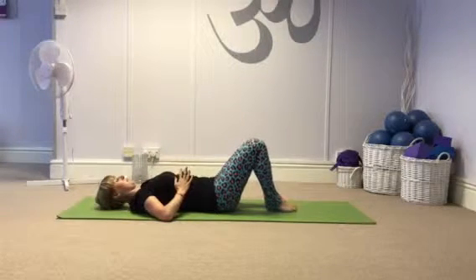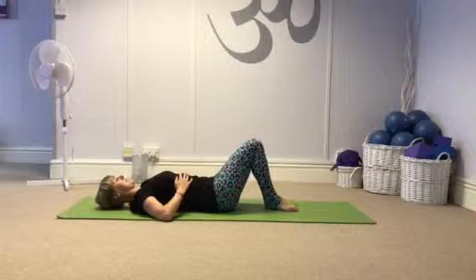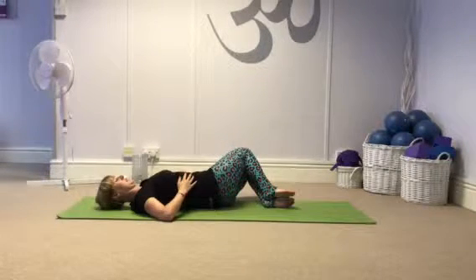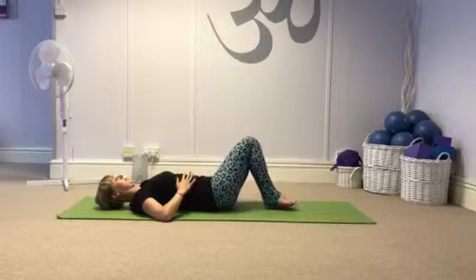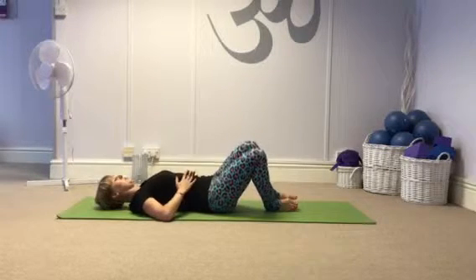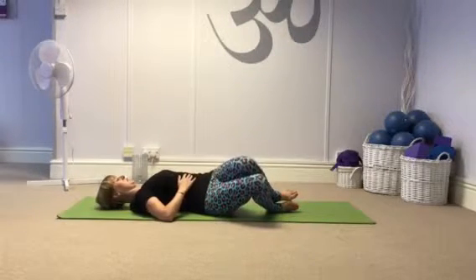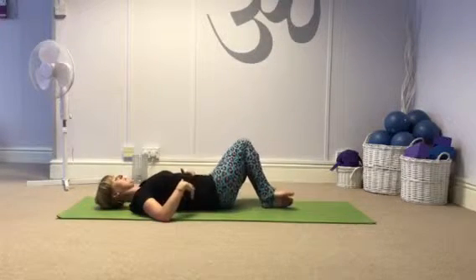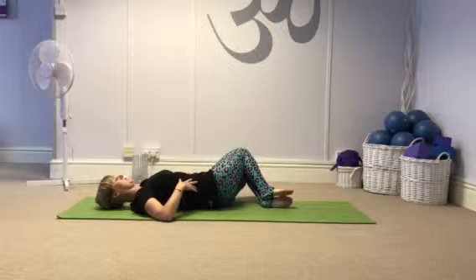Then bring my hands onto my ribcage, heels, toes, and knees together, and take it into hip rolls. Keeping those feet and knees together, including your toes. Breathe out and take your knees over to one side, then breathe in and come back to centre. Feel like your waist is being wrung out as you turn.